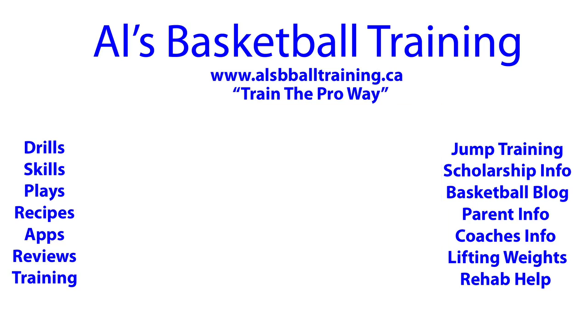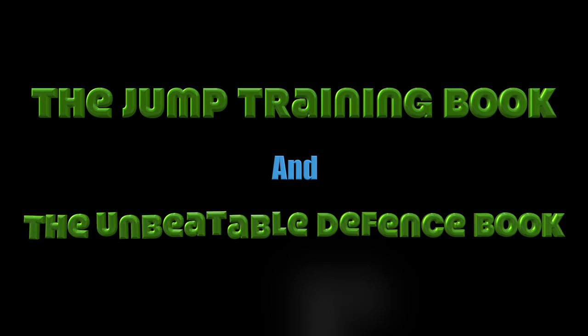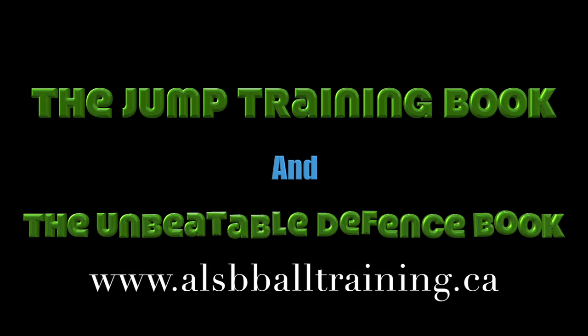Check out our jump training book as well as our basketball unbeatable defense book — they all start under ten dollars.